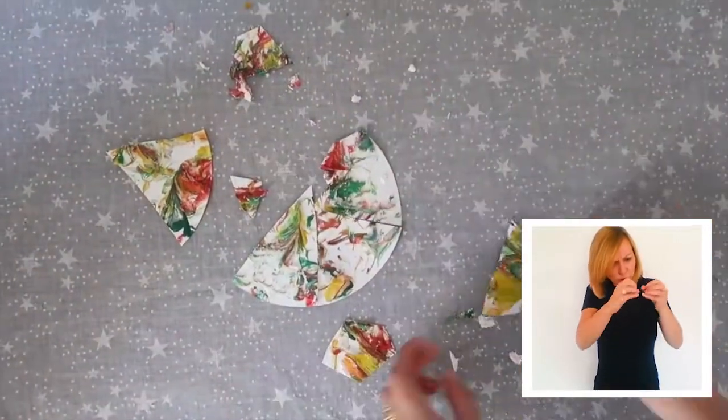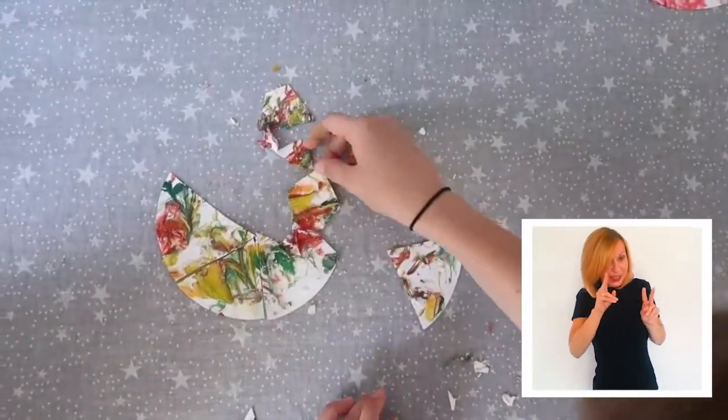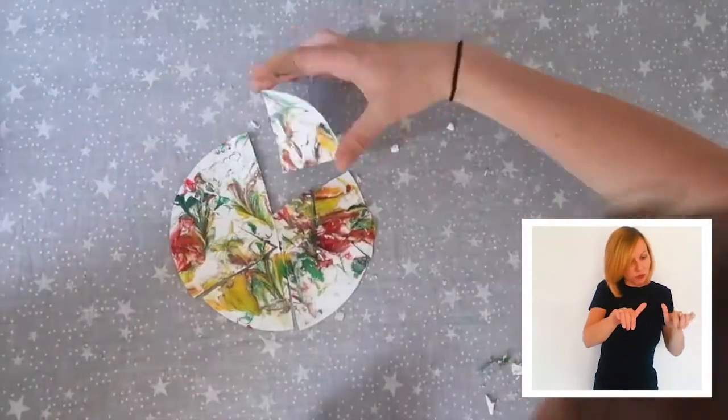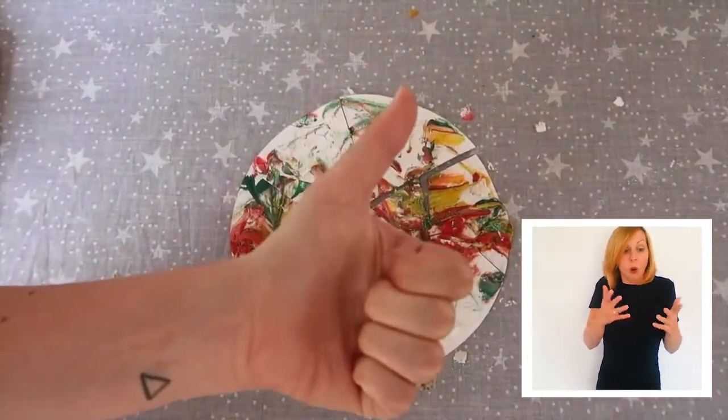Return to the table and start putting your space related item back together. You can see the planet taking shape as the pieces are put back into place. You can repeat the game by hiding the pieces in different places or cutting them into smaller bits.